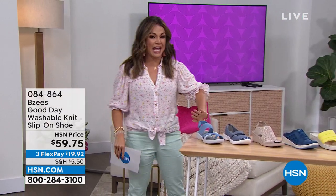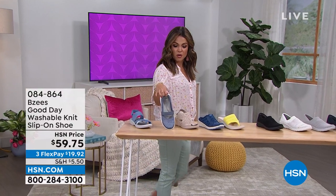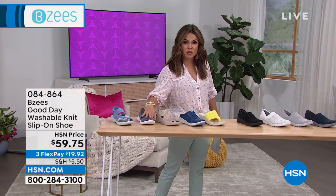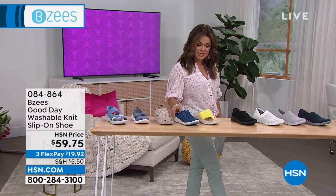Welcome in. Every single shoe you see is machine washable, which is why BZ's is so well-loved, comfortable, and lightweight. We have a style for everyone. Look at the lineup tonight: slip-on sandals, the cutest little covered toe, a little wedge with sparkles, and a little slip-on sneaker.